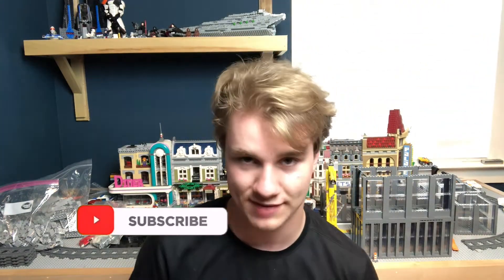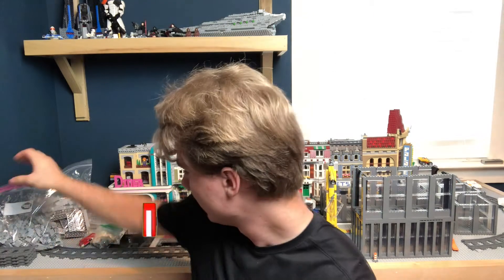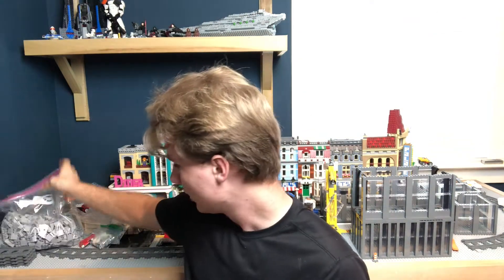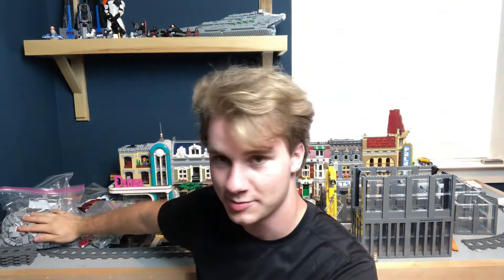Hey guys, welcome back to another Brick City episode. Today it's gonna be exciting — I'm gonna do an unboxing because I got a bunch of LEGO pieces in over the past few days and I've been too lazy to show them all. If you check out the last video in this corner, these pieces came afterwards. We're gonna find out what's in these other packages right quick.